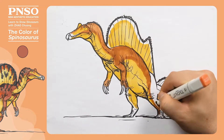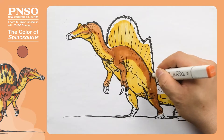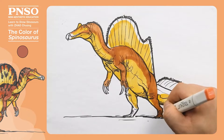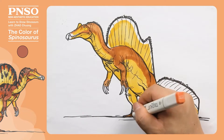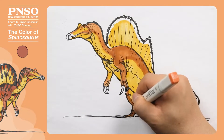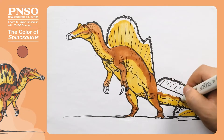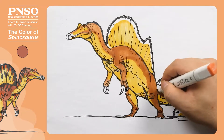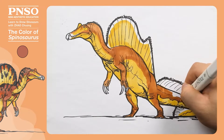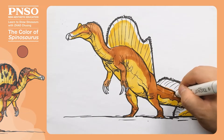Color the legs and feet, avoiding the toenails when applying the color. Then the front of the legs. Now let's color the tail. The tail can be painted along the boundary between the upper and lower colors we drew earlier, mainly on the dorsal side.